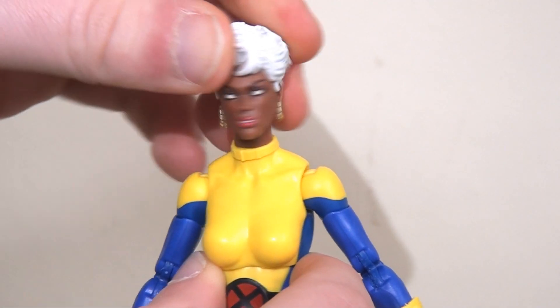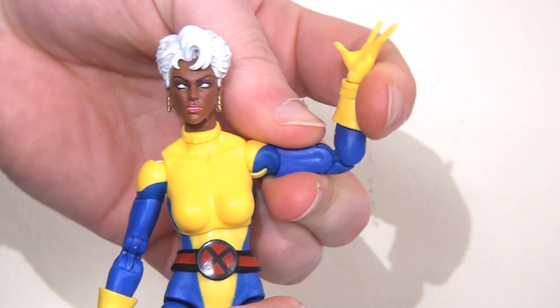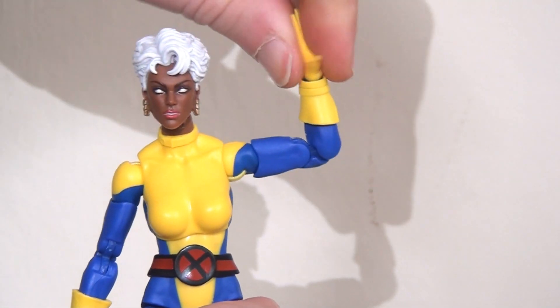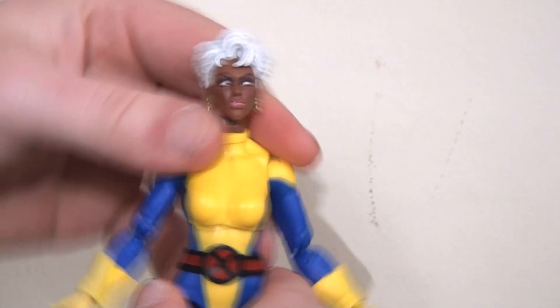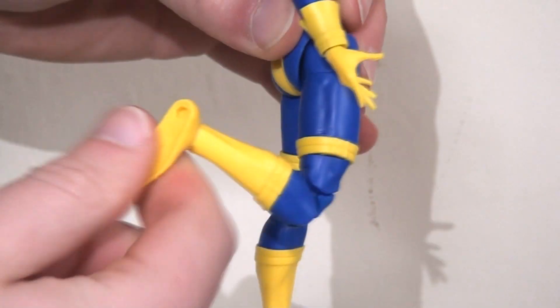In terms of articulation, Storm has a ball joint in the neck so she can move her head up and down, side to side and left and right. She has a ball joint in the shoulder so the arms will kick up and out, with a complementary bicep swivel and those double jointed elbows — absolutely fantastic, she can bend that lower arm all the way back to her head. She has a pin swivel at the wrist rotating and hinging forwards and backwards. A ball joint in the torso allows movement from side to side, leaning left and right, and bending forwards and backwards. Ball joints in the hips, an upper thigh swivel, the legs kick forwards and backwards, double joints at the knees, and finally an ankle rocker.